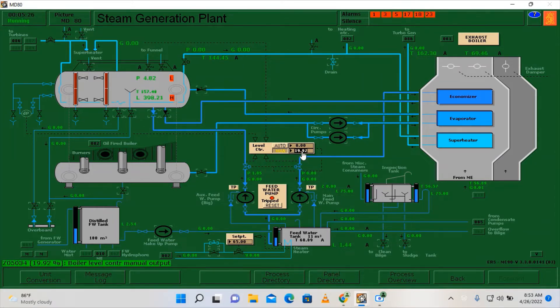We can put the load of the auxiliary feed water pump to zero and let's wait for a while until the automatic valves close as well. Don't forget to close the valve going to the marine boiler. Let's wait until the automatic valves close.